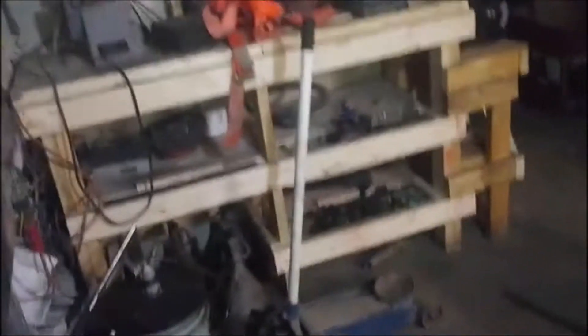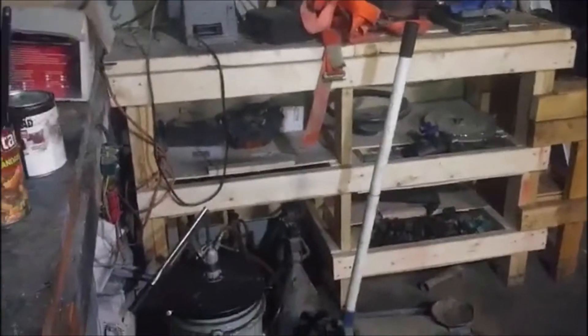I want to show you guys the upgrades to my shop. There's the light, and we also put in these two lights here — these are 60-watt equivalent and burn up 10 watts of power, so they're way better and put out way more light than the fluorescents. Of course these are LED.